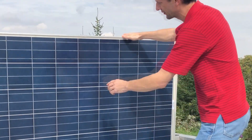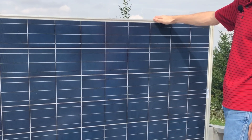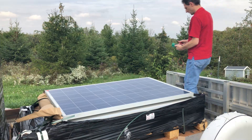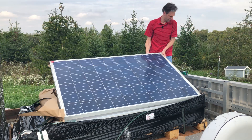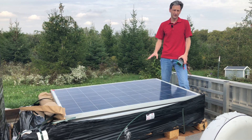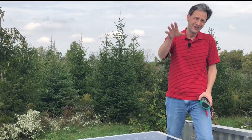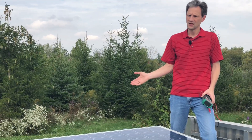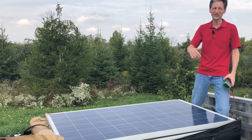Doesn't look too bad. There's some dirt on the glass which looks like it easily comes off. Let's check the open circuit voltage — that should be 37 volts. We're seeing 33 volts on a cloudy day, so it looks like it works. These panels are not UL listed and have the labels removed, so they're for an off-grid application. But since I have SolarEdge optimizers, I can have mismatched panels, so I'll attach this into the array and see how it performs.